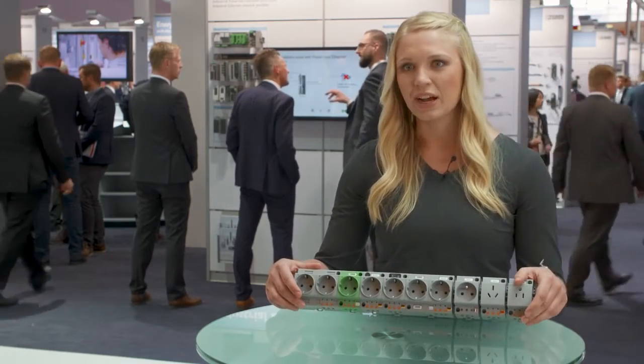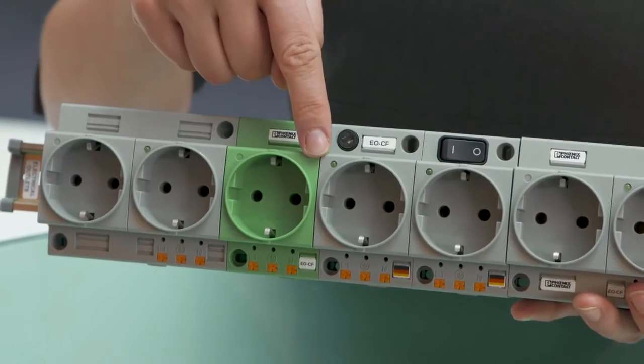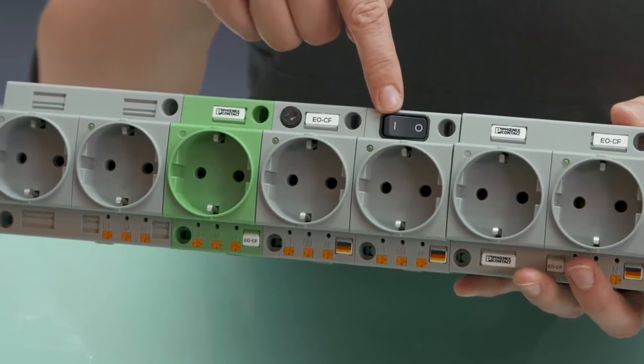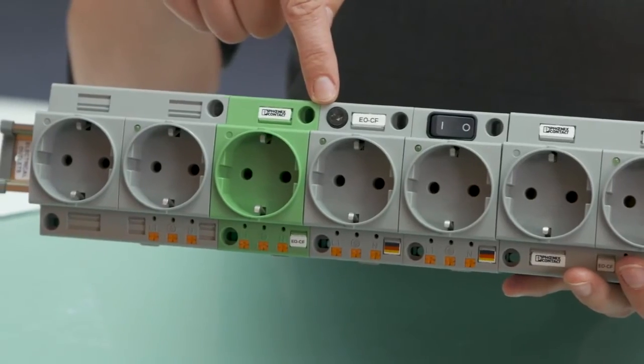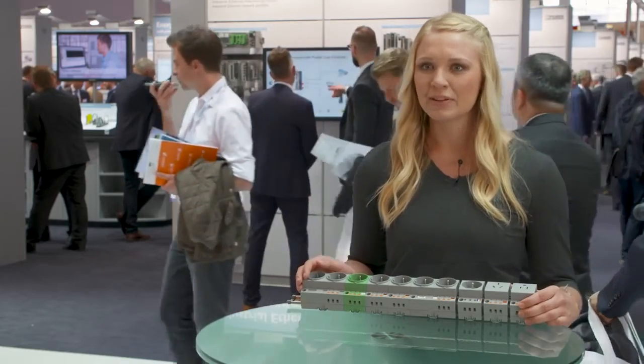Phoenix Contact electrical outlets have a lot of features in different mating phases. Details like the large marking areas, a convenient wiring from one connection direction, or various mounting options generate a tangible added value.